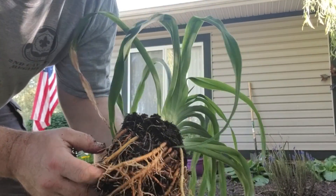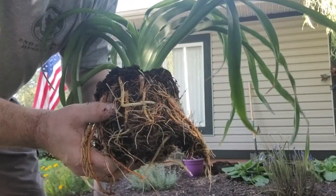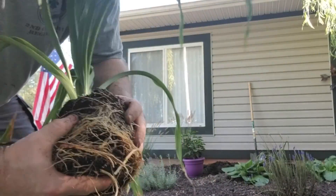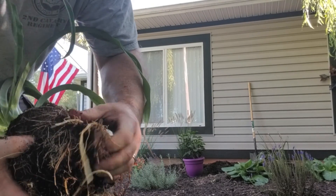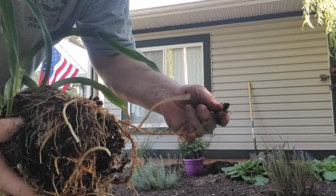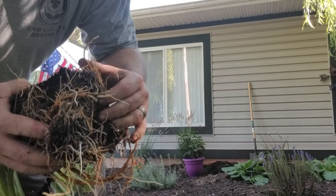This is what I'm talking about when I say root-bound. See how they're all mounded together? You just gotta break it up a bit — it encourages growth. And you don't have to worry about breaking the roots; they recover.